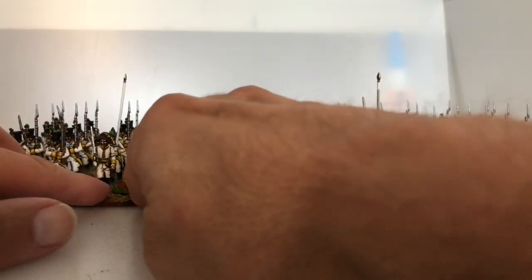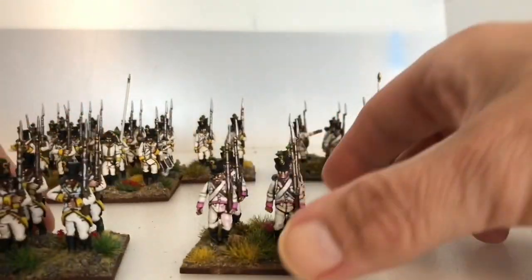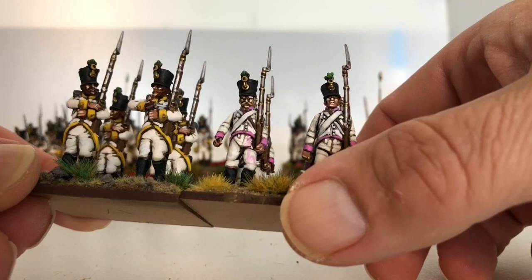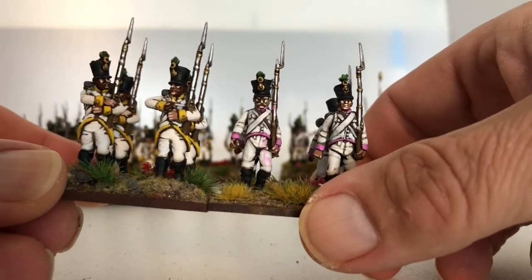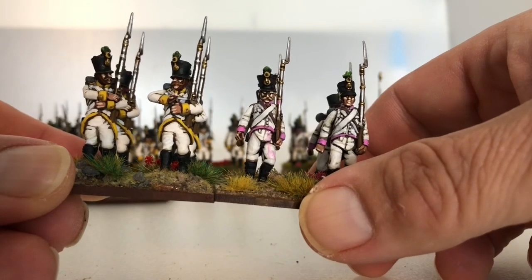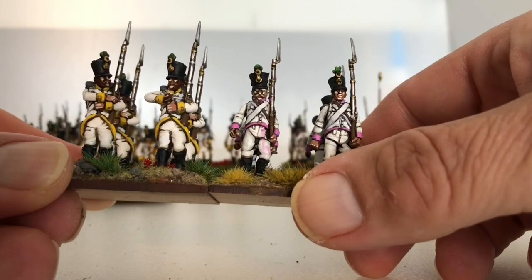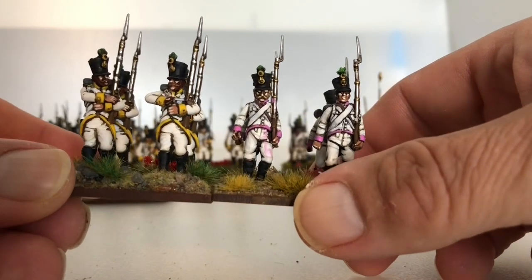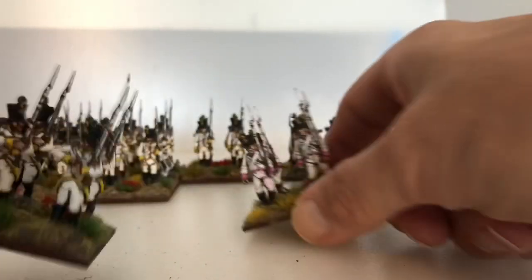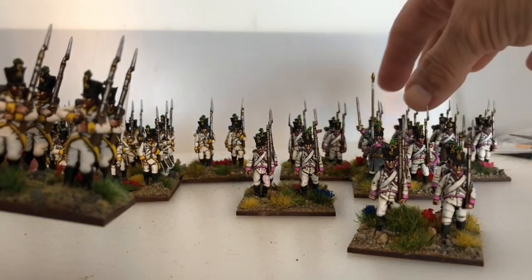I thought I'd bring these Victrix up so we can have a bit of a comparison. As you can see the Perry's are very slightly smaller, which means they don't play well on the same bases. But I like them both — I really do like them both the same. I can't pick a winner.